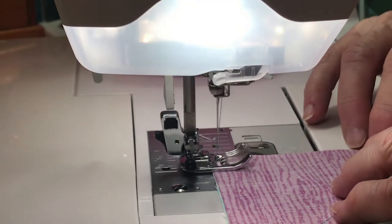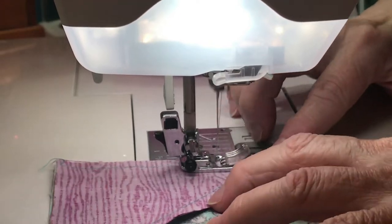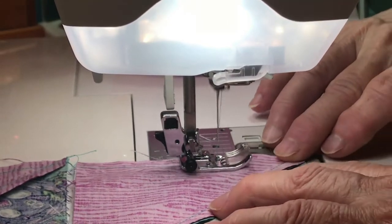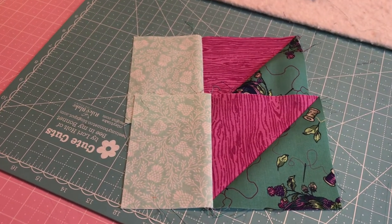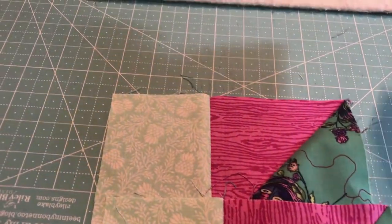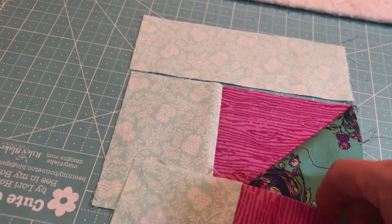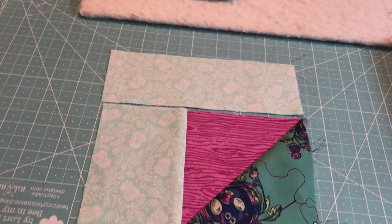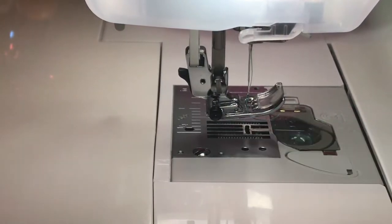Make sure you press it towards the F, which in my case is the darker aqua color. If you're going with darks and lights, press towards the dark. When you're done, you'll have two that look like that. Then you're going to lay them down, take the rectangles, and put them across the top like that. I'll go ahead and do both of mine because we make two of them, and we're going to label that section 8A.